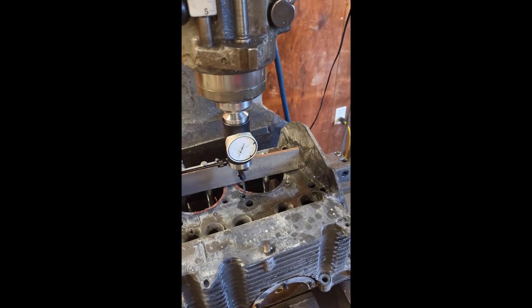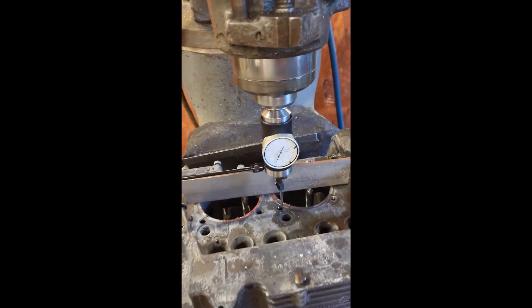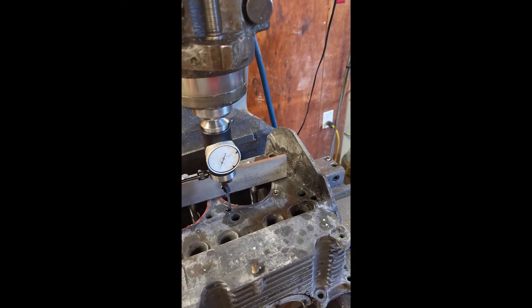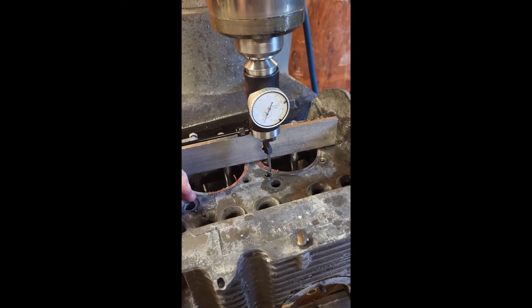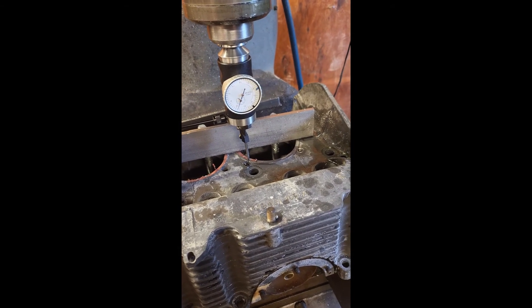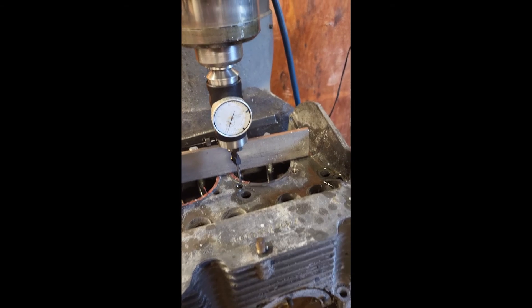This is our setup for making sure we're directly over the hole. You can see we've got an indicator here, and when we turn this on it's going to rotate inside the hole and let us know just how close we are. We'll give you a little demonstration of that right now.